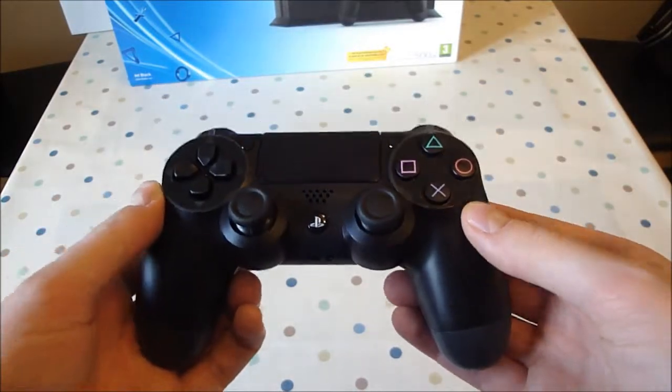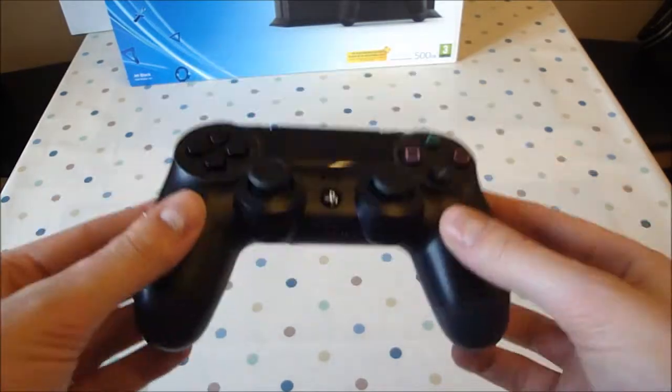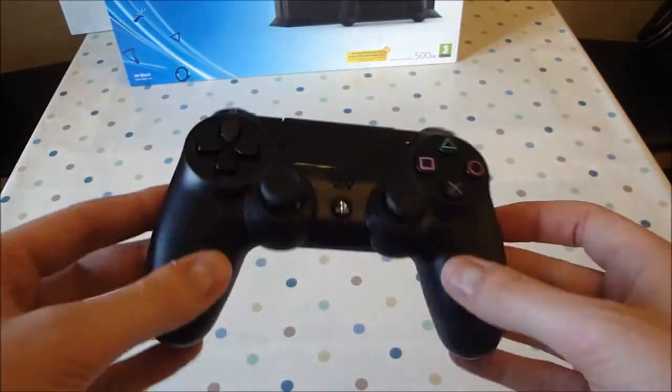Hi guys, I'm here with a few first impressions of the Sony DualShock 4 controller for the PlayStation 4. I've been playing with this for a few minutes now and I've got a few first impressions.